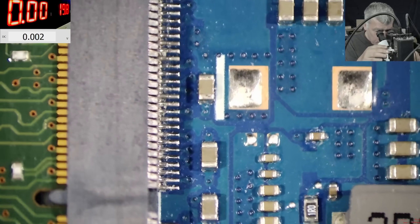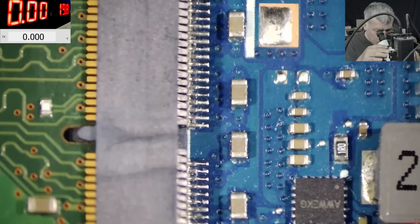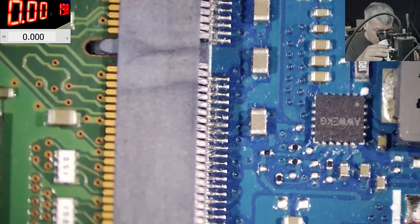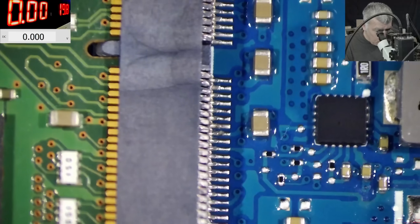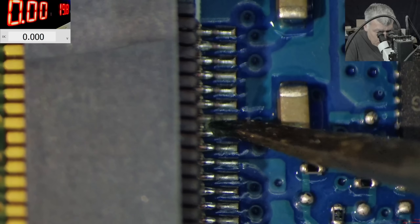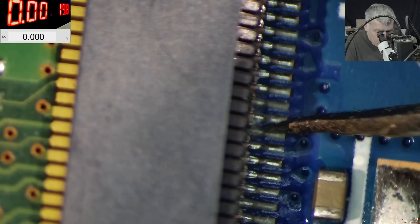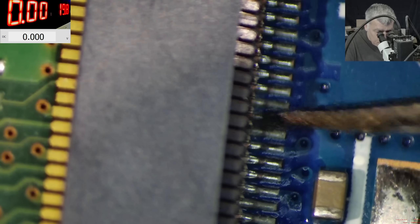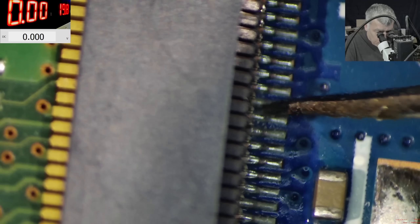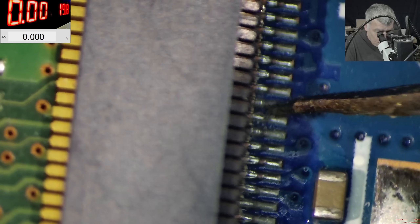Here it's looking like some liquid damage on the RAM connector. I would say let's clean it. Definitely here it was something. You can see there is something between the pins, and the pins have a different color - a different level of oxidation. They look shiny.